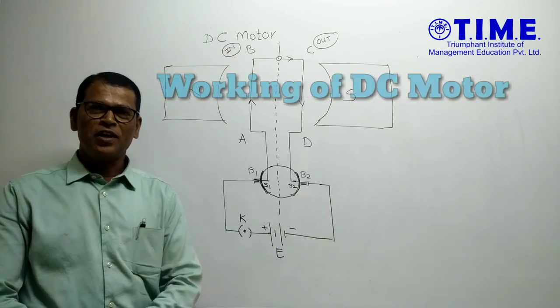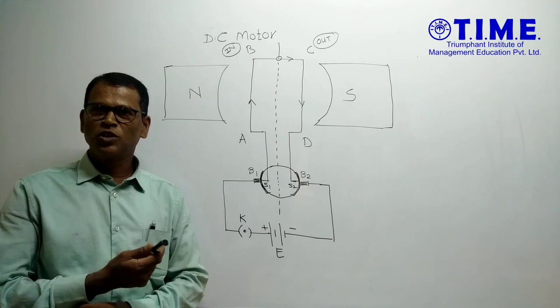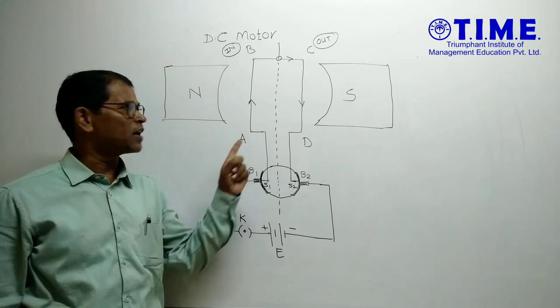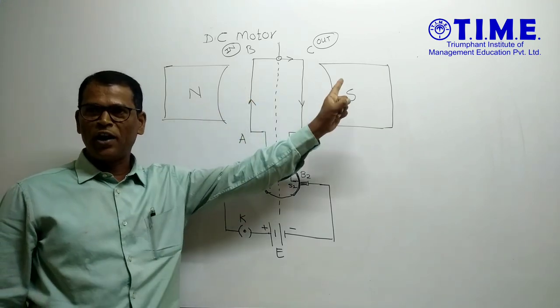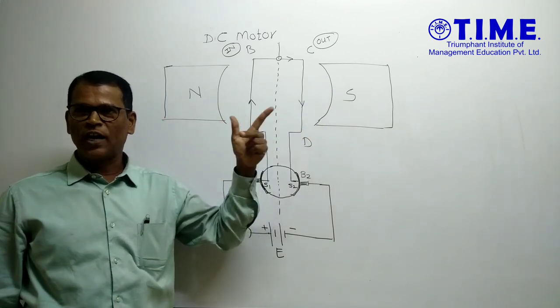Hello friends, we are studying and working on DC motors. A DC motor works on the principle that a current-carrying conductor in a uniform magnetic field exerts a force, which works on Fleming's left-hand rule.